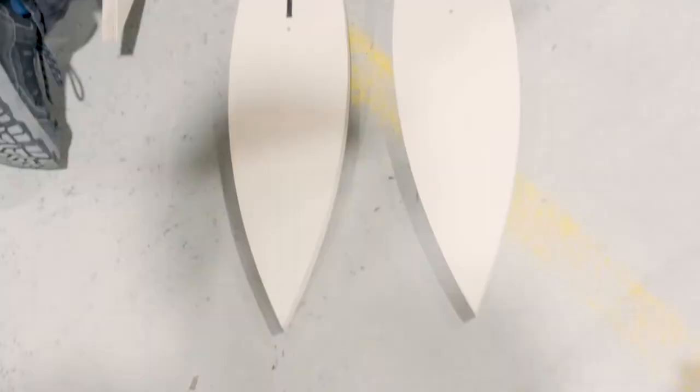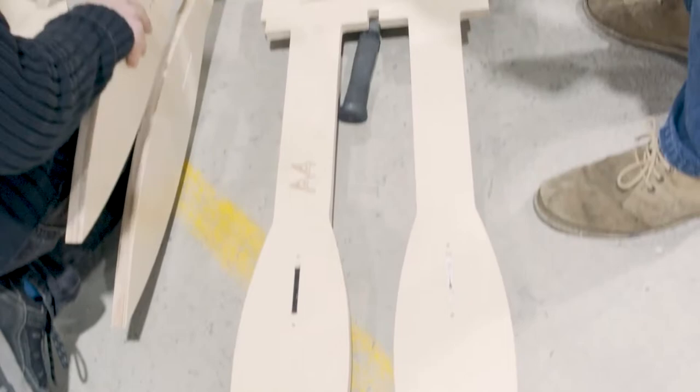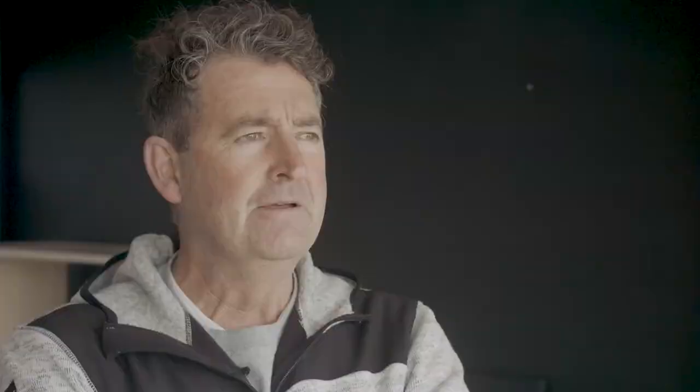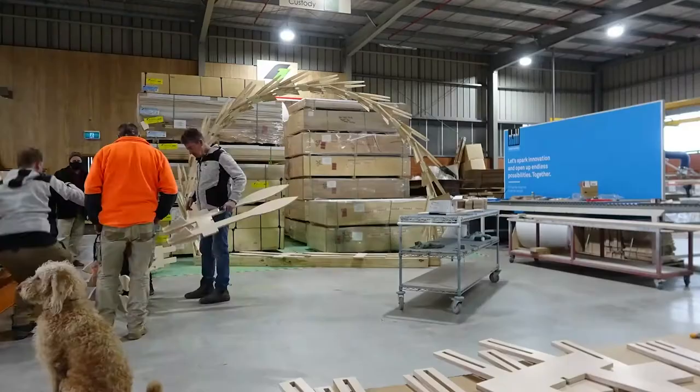Things like tolerances and all the joins, and how the whole system interacts together, is basically forming up the structure and the integrity of it. There are very tight tolerances, which is quite unique for a complex shape like this.